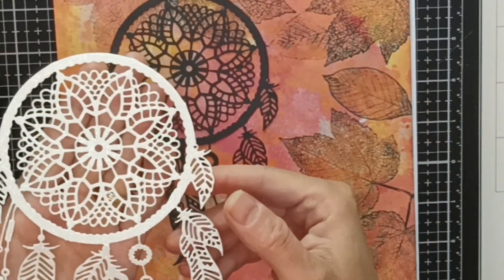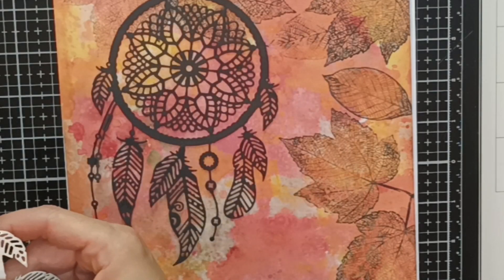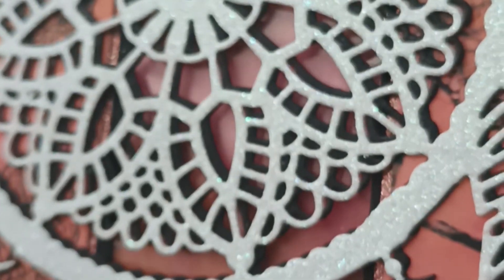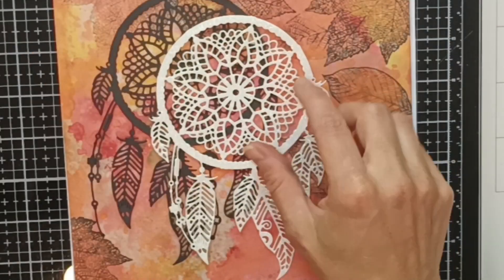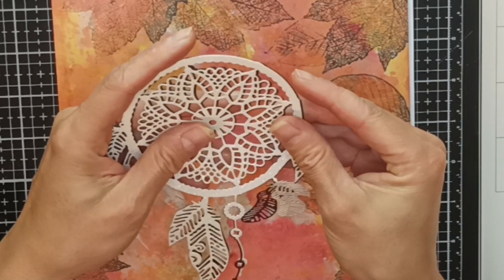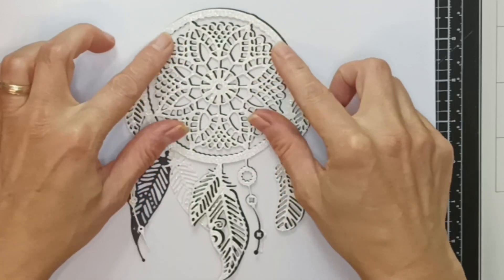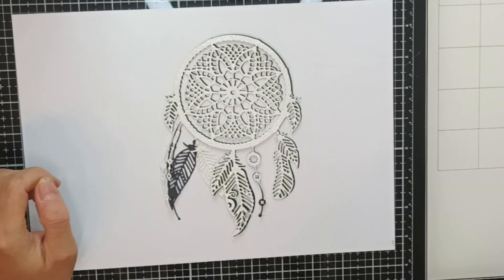I cut the dream catcher out twice - once in plain black cardstock and then in white glitter cardstock. It's not stark white; it is more like an off-white and it's glittery. It doesn't show here as much - I did a little sneak peek of the end result just to show you all that glitter on the cardstock, it's very hard to capture on camera. What I'm going to do is layer these up on top of each other, but in a way that the black one creates a little shadow behind the white glitter cardstock. I pull the white one a little bit to the left and a little bit down, and with that you can see how it creates that lovely shadow - or the illusion of a shadow - behind it.